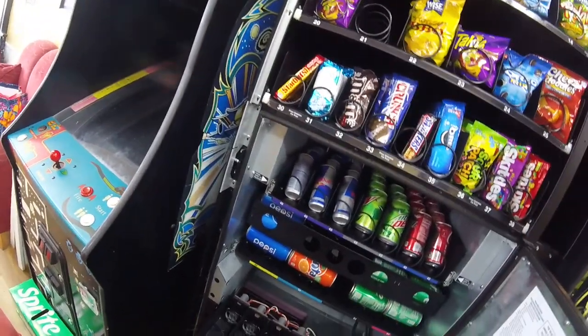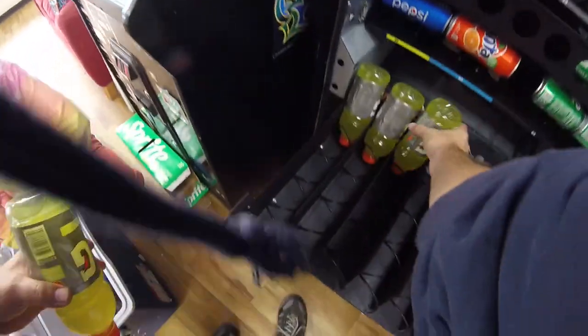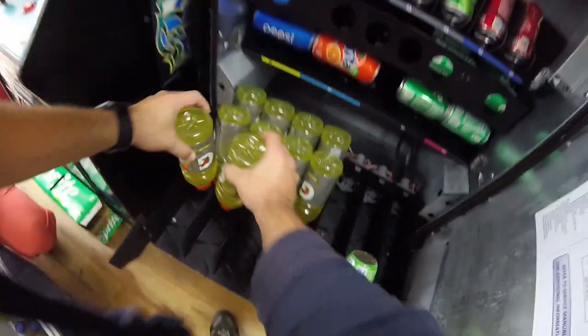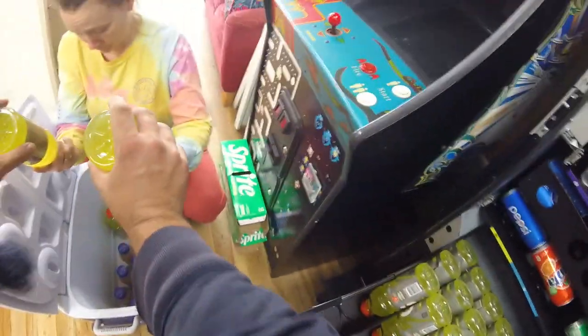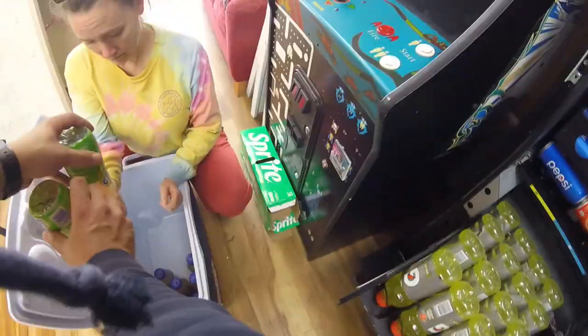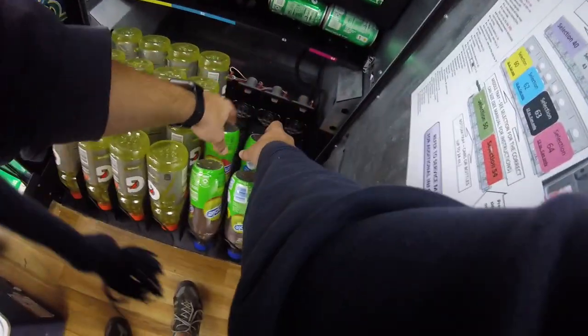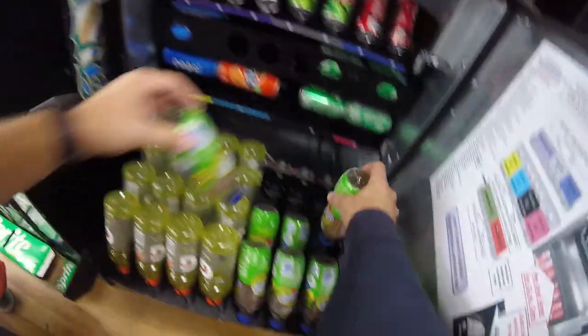I'm not quite sure if that's a thing with these Wittern Futura 3589 combo machines. That's one of the only downfalls — people can't see when something is sold out in the drink section, so they can try to buy it, it'll still charge them, and they just won't get anything. Hopefully there's something I can do about that. Put it down in the comments and let me know how you handle that situation with your Wittern Futura 3589 combo machines.